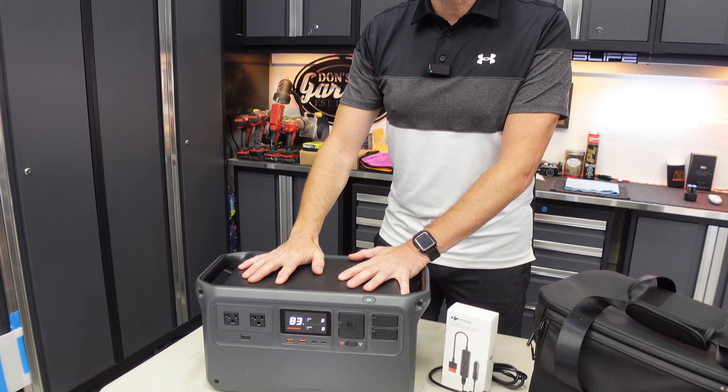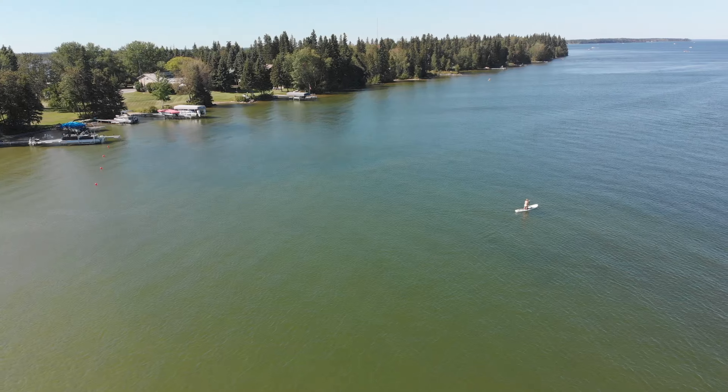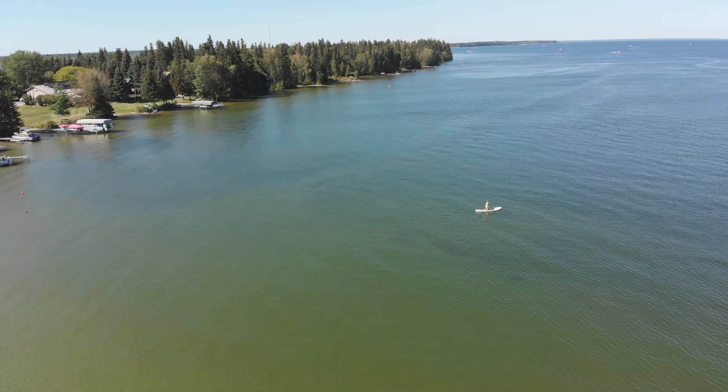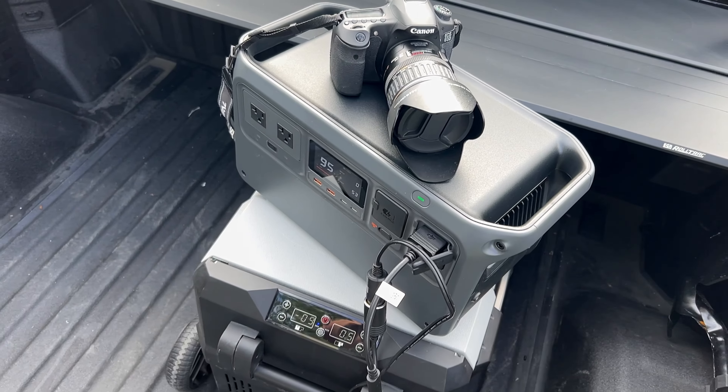Before I get into all the specifications with the DJI Power 1000, I wanted to share how I've immediately integrated this into my lifestyle. As a content creator, it's always critical to have my gear charged and ready to go. Recently, I was camping with my family in the great outdoors and needed a bunch of gear to be fully charged, or charging, as I was switching between multiple devices.